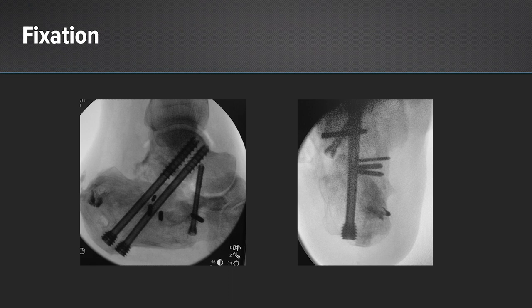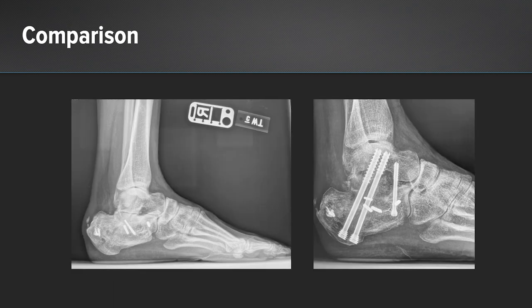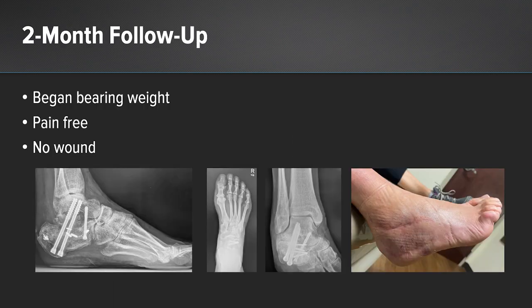I used headless compression screws posteriorly and anteriorly for fixation. You can see the pre- and postoperative comparison showing increased height of the patient's hindfoot. At two-month follow-up, the patient began weight-bearing. She was pain-free, she didn't develop a lateral wound, and you can see our postoperative x-rays here.